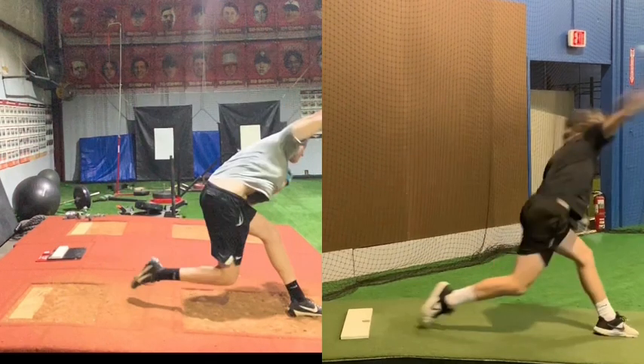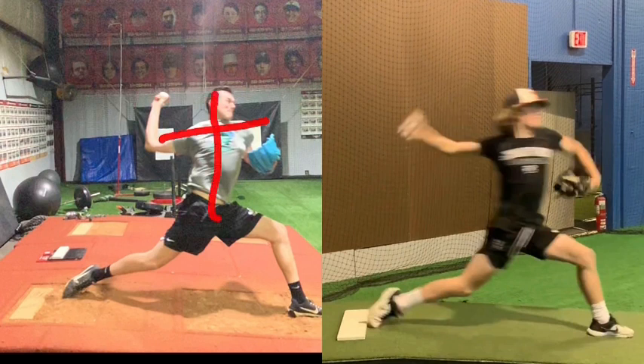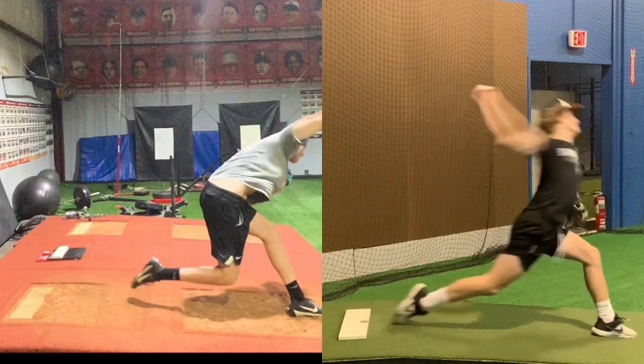Evan does a good job extending the front leg, but notice the differences in forward trunk movement. Keegan shows a lot more forward trunk. The forward trunk tilt for Evan is somewhere around 30-40 degrees, while Keegan's is somewhere around 65 degrees — a big difference in trunk moving forward. So think about that: at front foot strike, Keegan has a more closed, loaded-back trunk, while Evan is more open and more forward. All the way to pitch release, you see a lot more trunk range of motion with Keegan.